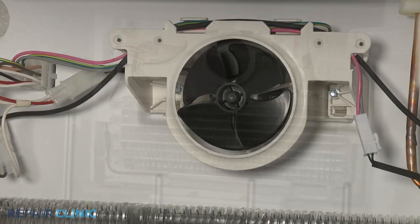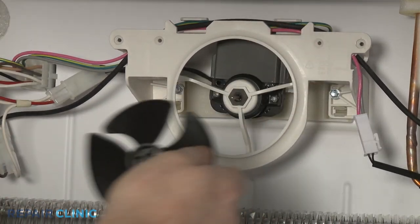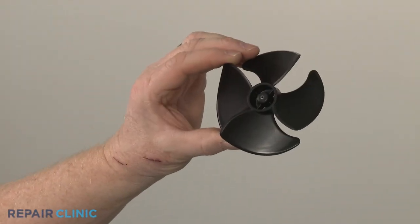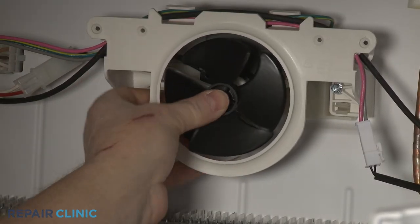You can now pull off the old fan blade from the evaporator motor shaft. Install the new evaporator fan blade by sliding it onto the motor shaft until the blade is fully seated.